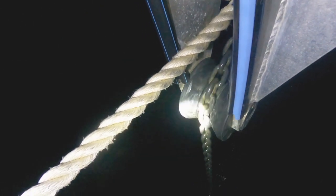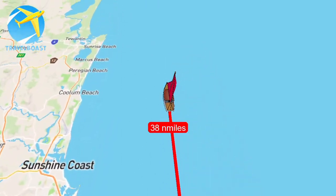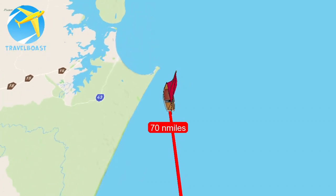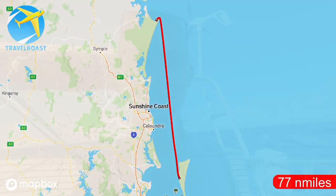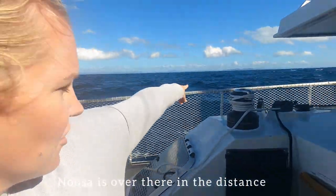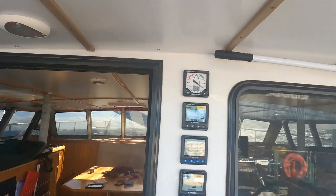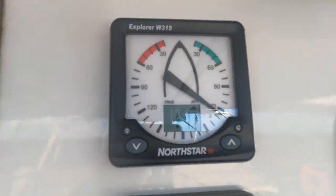We are up early at 1am the next morning to catch the tide out of Moreton Bay, leaving Tangalooma and heading north up the Queensland coast to Double Island Point. We're just passing the Sunshine Coast now — Noosa is over there in the distance and we're doing 5.7 knots with just the headsail out and about 11 to 12 knots of breeze.